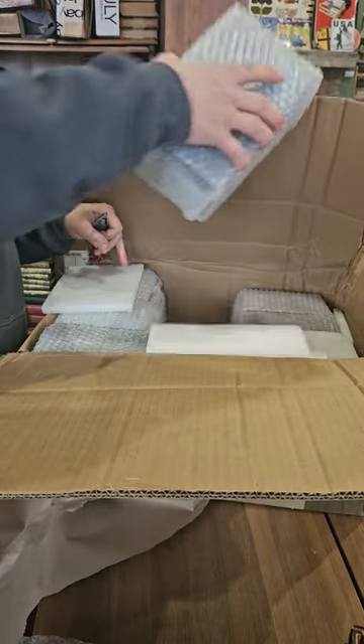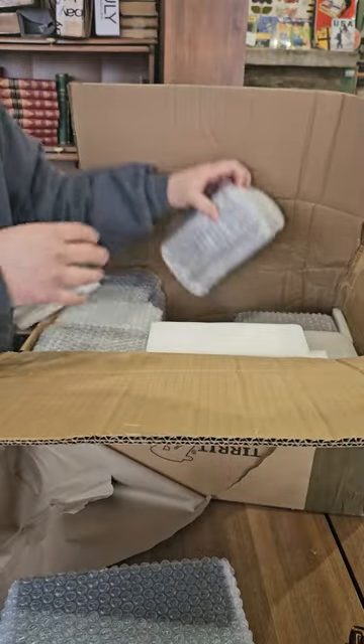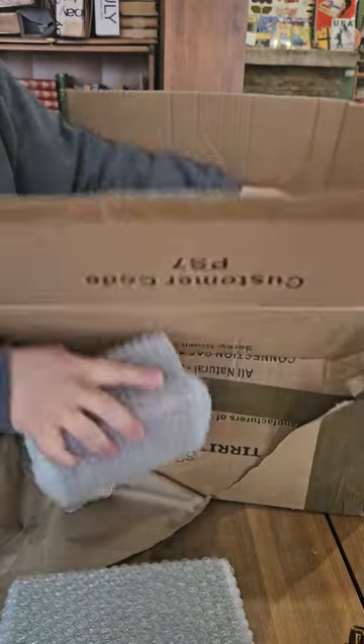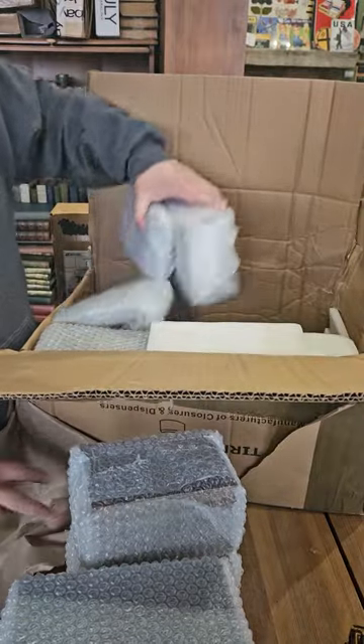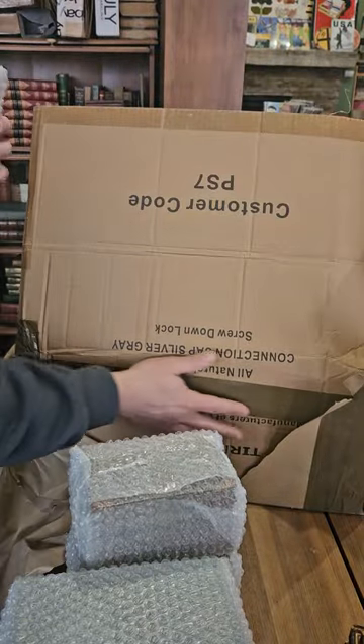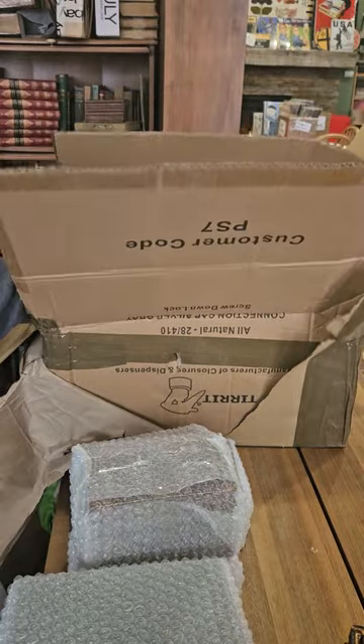I think this was a random collection — 32 leather volumes that came from the UK. I always get the best stuff from the UK.